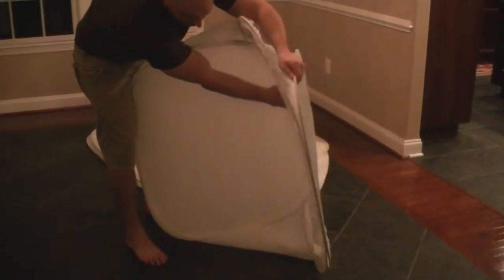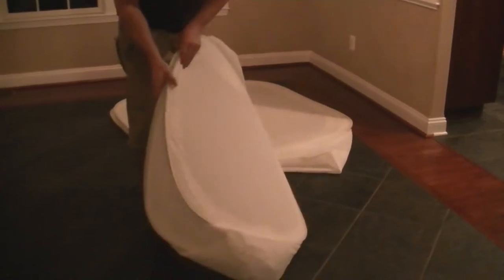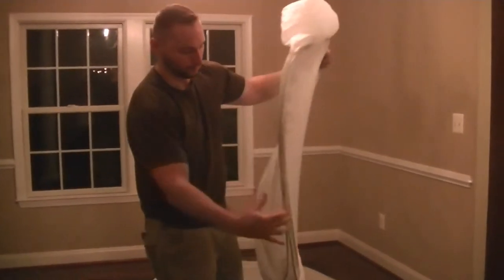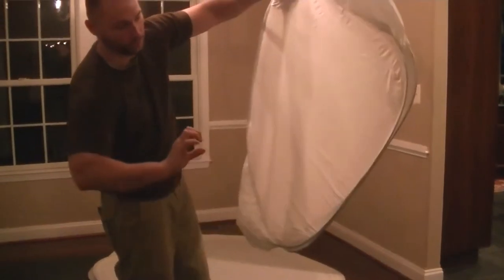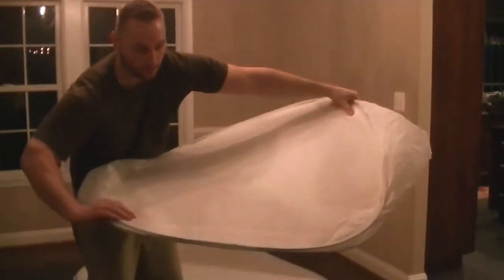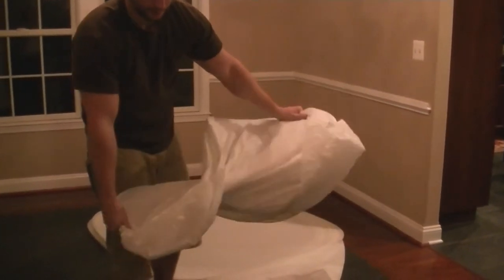All you do is just tuck it in and hold it just like that. Then you fold it again. And then to put it away, you're going to take the corners and twist it a full rotation — start by doing a half rotation like that.